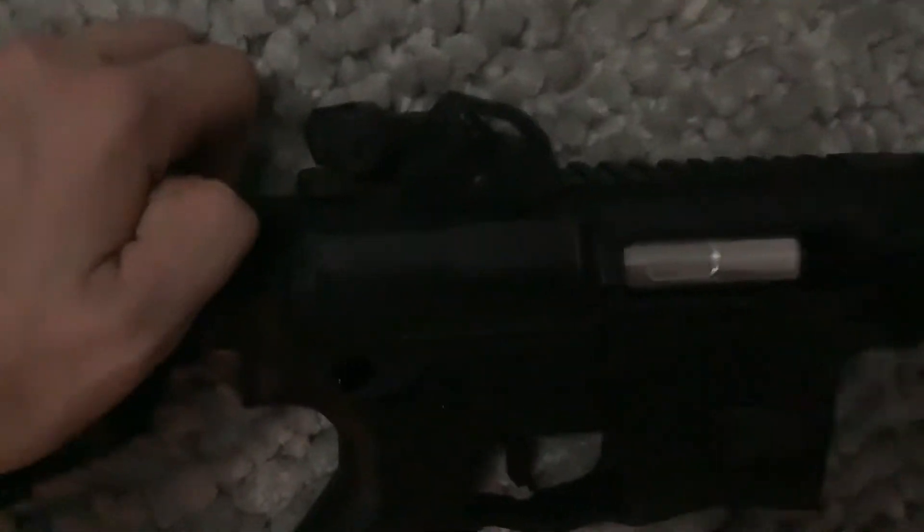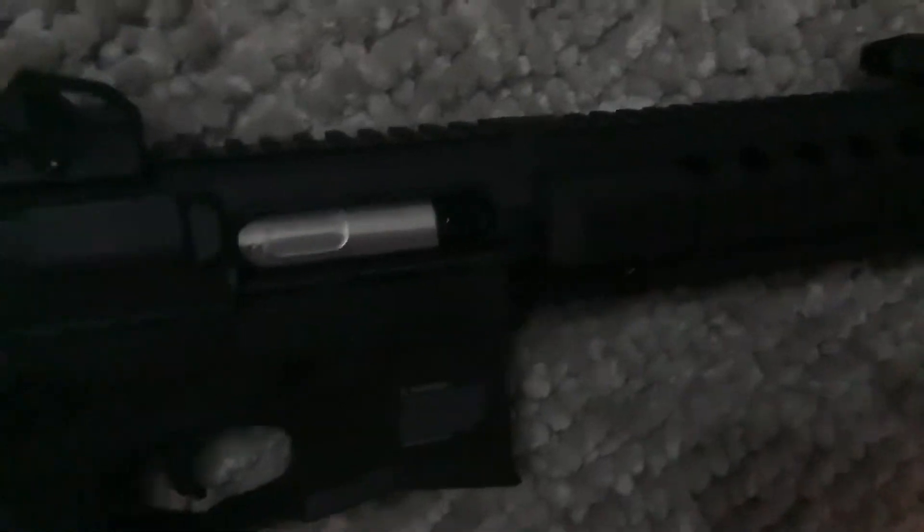This is where the hop-up is — right there is the hop-up. And it just clips back on like that.